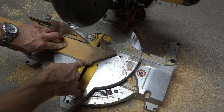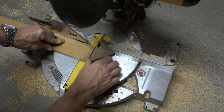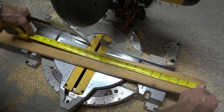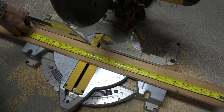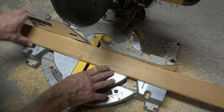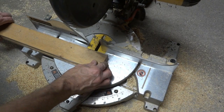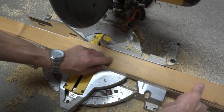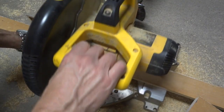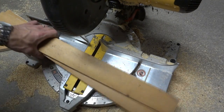I've got my miter saw here. First thing I'm going to do is cut off this little diagonal end so I have a flat end. And then I want to cut about two 24-inch pieces of this board. Nothing needs to be super exact here — you can modify it with whatever you've got. And use that to measure the next part. So I've got my two 24-inch pieces for my screen clamp.